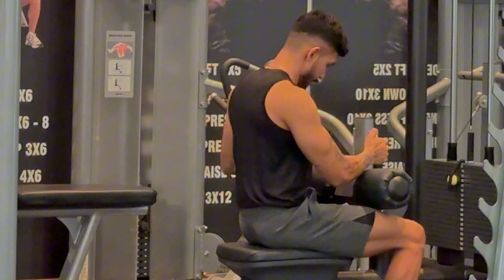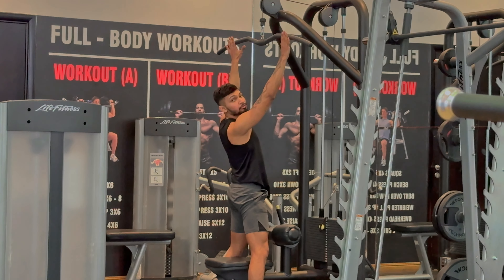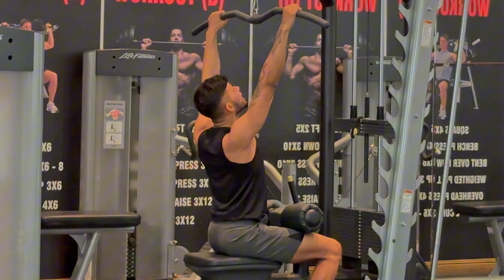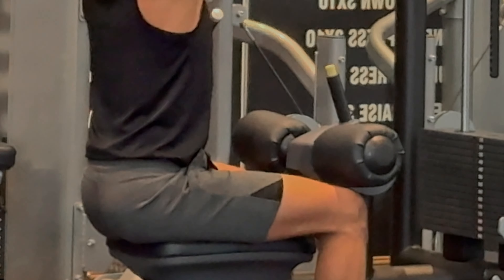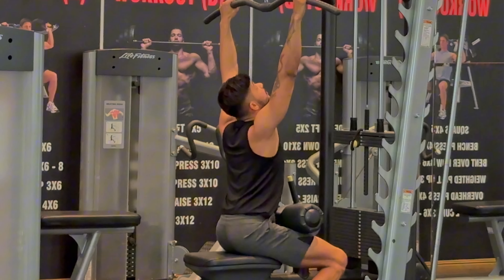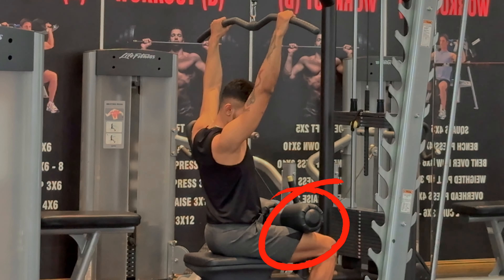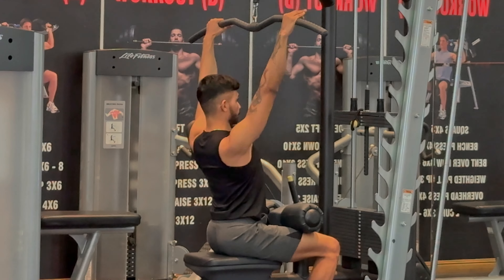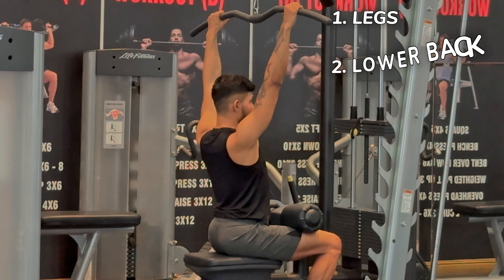Stand up, grip the handle a little wider than your shoulders, then sit down. Remember that you have to sit right under the pulley on the top — don't sit too far to the back, don't sit too far to the front. Fix your thighs against the cushions, keep your lower back arched and tight, and keep your shoulders back by letting your chest out. Legs, lower back, shoulders.